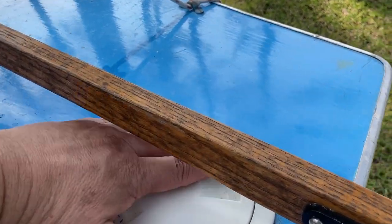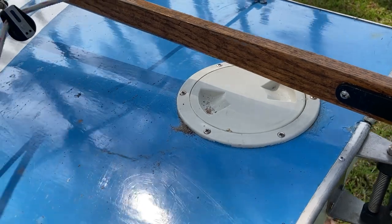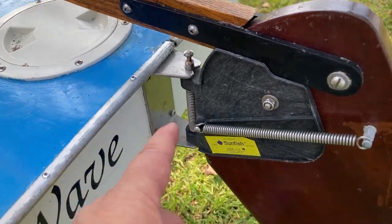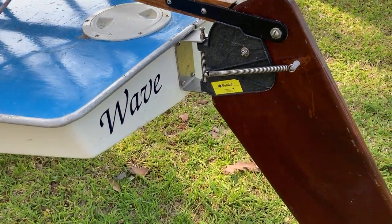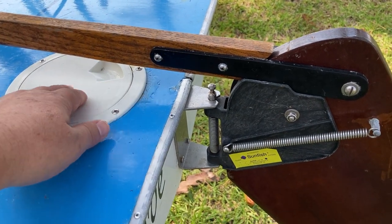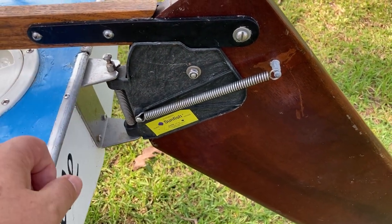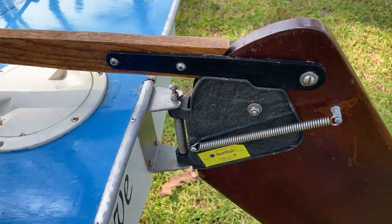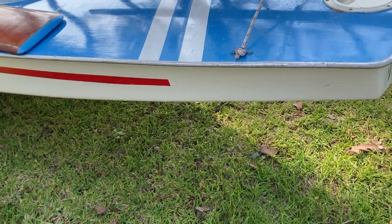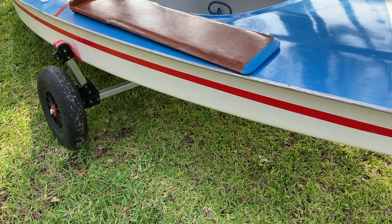These little ports are called deck plates when you buy them, and then everyone calls them inspection ports once installed. This one was added so we could work inside the boat and install a backer plate for the newer style rudder upgrade. If your boat has bronze pieces on the back — a horizontal hinge plate, latch plate, vertical hinge plate, a pin, and some straps — you have the old style rudder, used from 1971 going back to 1953.